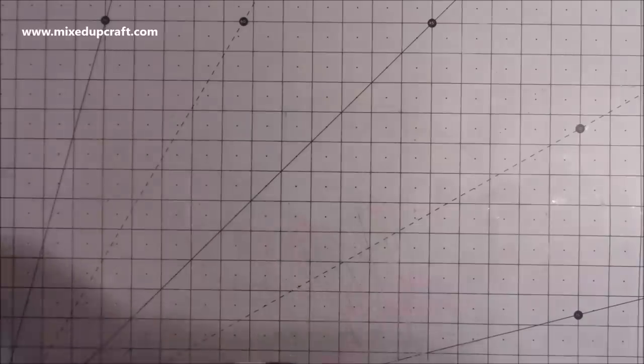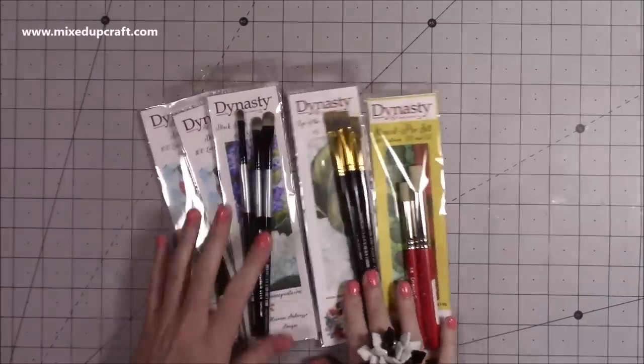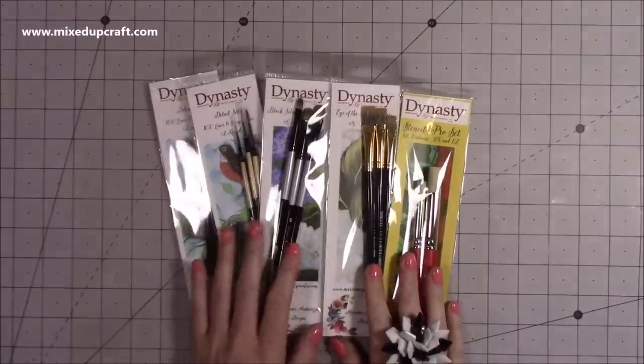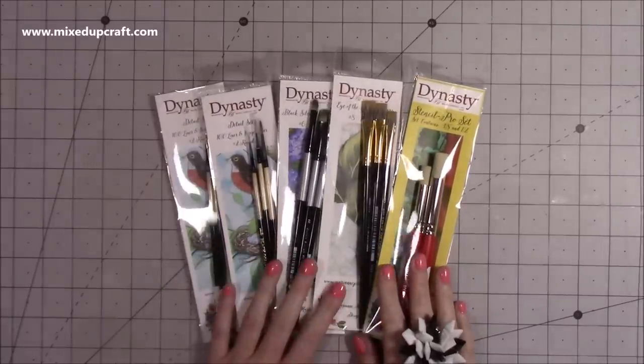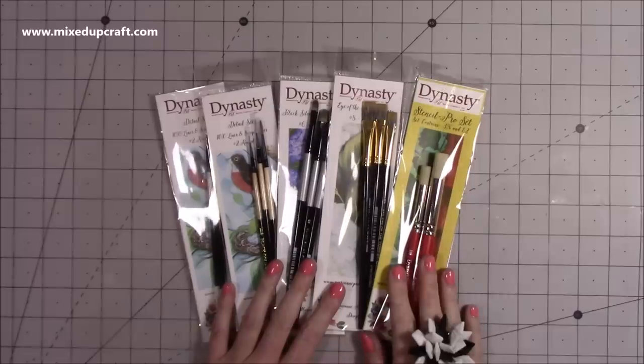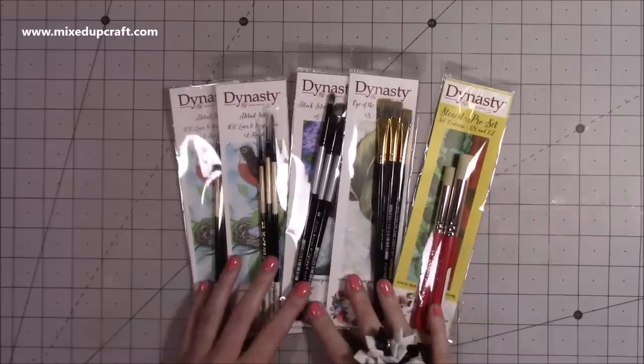So first of all I had some happy mail from my friend Marianne and she sent me a beautiful card and some of her lovely artwork, but she also sent me these really lovely brushes. So I've got a nice selection here and I've also got some stencil brushes as well, so I'm really looking forward to using them — it was a really really sweet gesture.